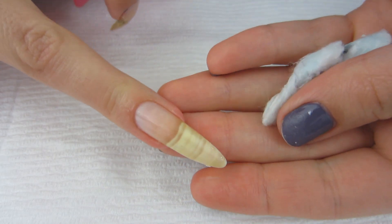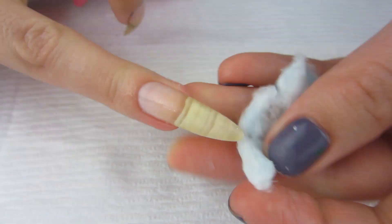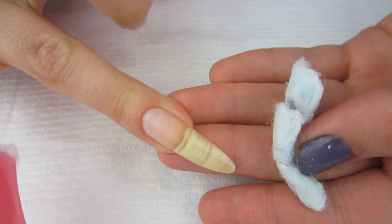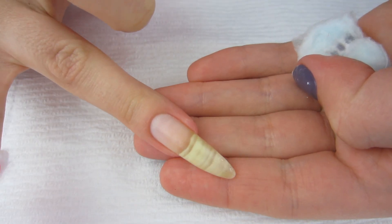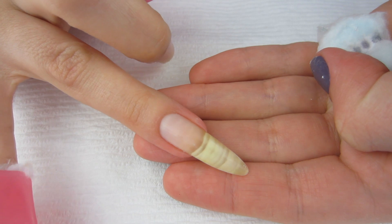My nail polish is completely removed. I really like soaking off my nail polish because it doesn't come off easily otherwise — I make sure I prep my nails and apply top coat and base coat, so the polish is very durable. Soaking is much better than just rubbing a cotton ball with remover on it forever.